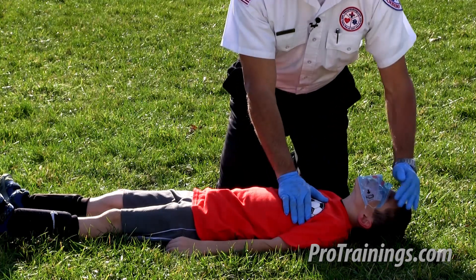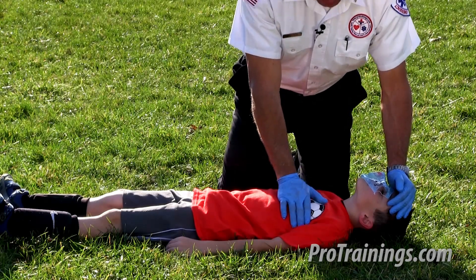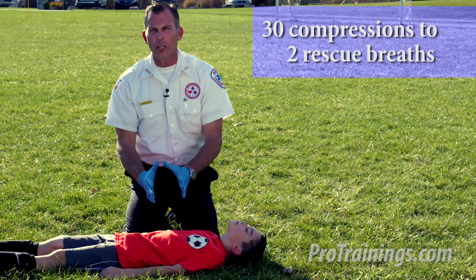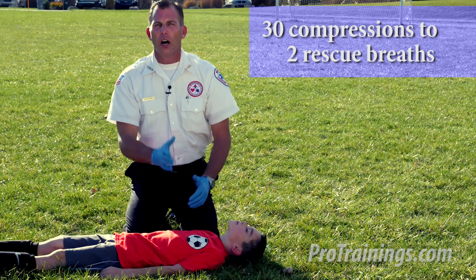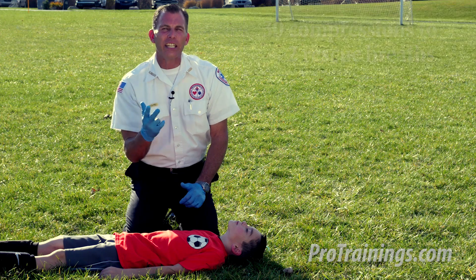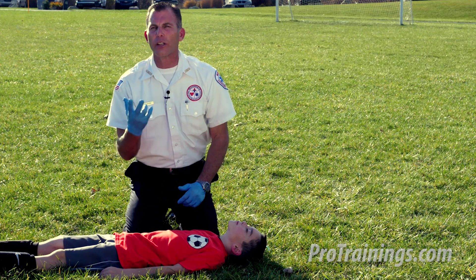I go back into my compressions: 1 and 2 and 3 and 4 and 5 ... 26, 27, 28, 29, 30. I now give my two more rescue breaths, and I'm going to do this 30-compression to two-rescue-breath cycle until help arrives, EMS arrives, an AED arrives, or my patient actually revives and starts breathing and moving on their own.